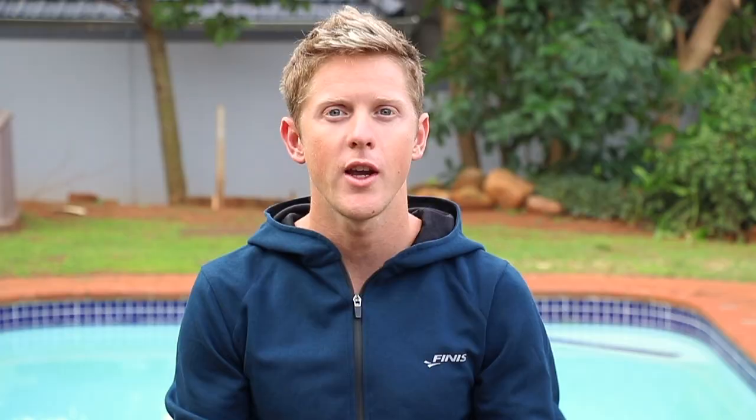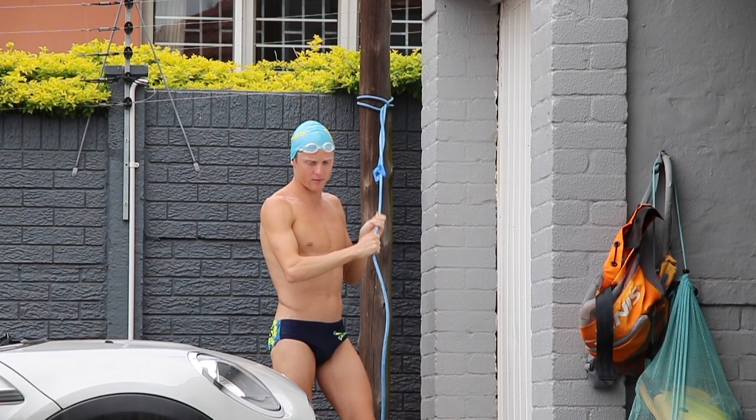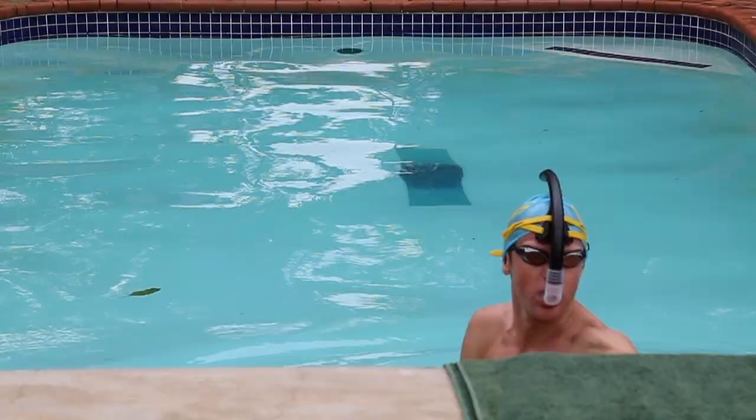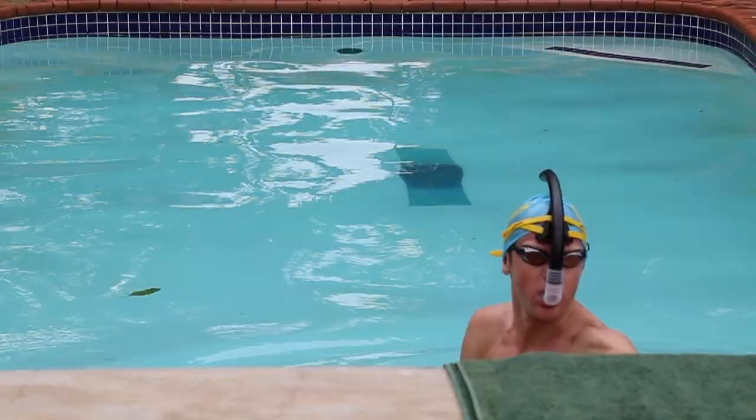Mine is very stretchy so it helps me to variate different intensities while swimming in one place. Make sure to tie your band around a sturdy pole or hook in line with the center of your pool. Make sure you have the right tension for the intensity you're swimming.